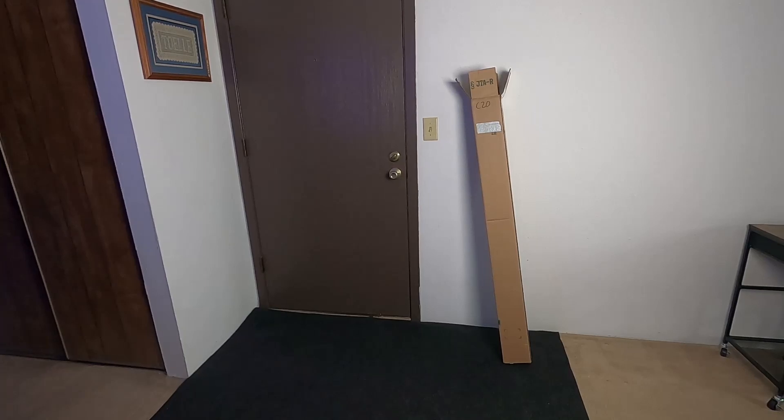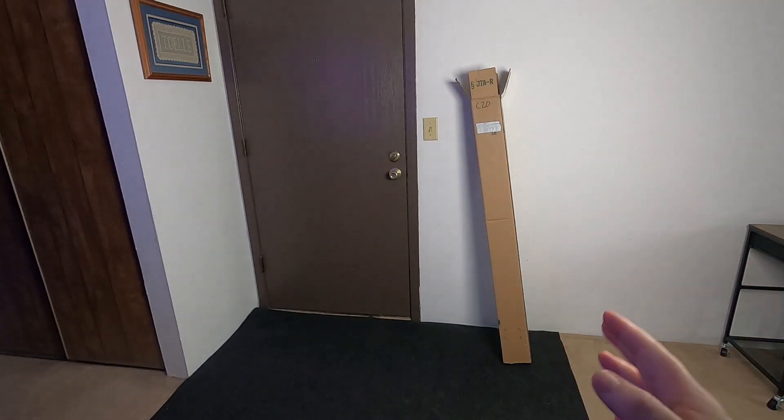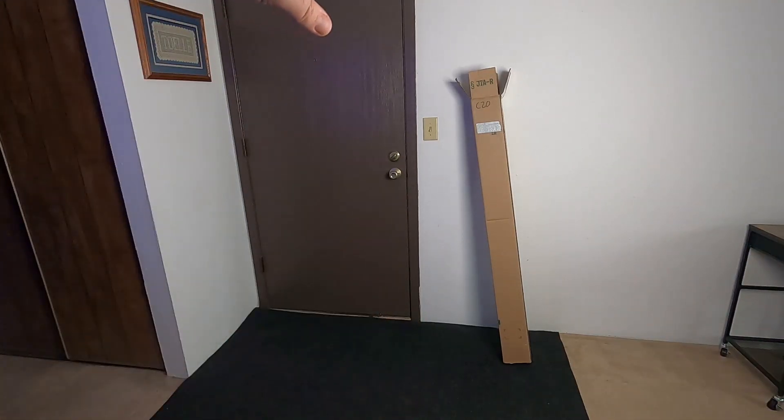So this is the fiberglass mesh screen repair kit. It comes in this box right here — it's actually pretty large. Look at the door, it's almost over half the size of the door. Let's go ahead and take a look in the box and see what's in there.